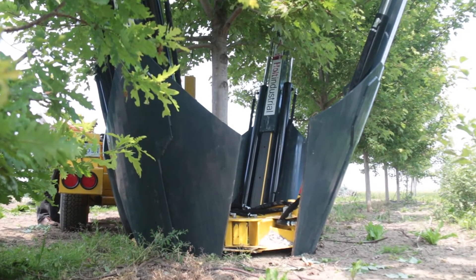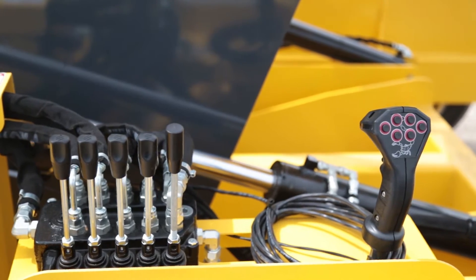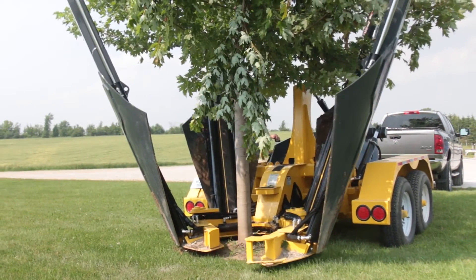The Honda driven power pack easily handles all the spading operations, even fine tuning of your spade position. The spade controls are located for ease of access and the best view of the action. Get an M33 trailer spade carrier to make sure your tree spading can go the distance.